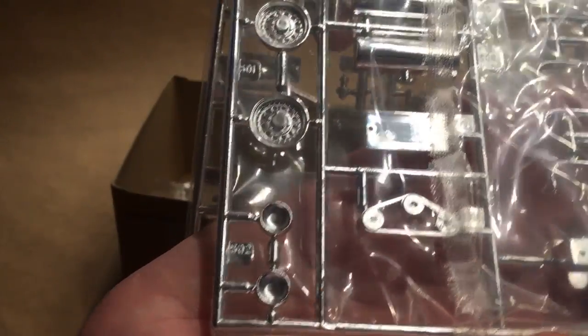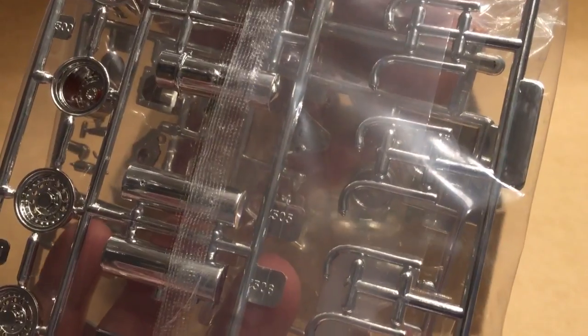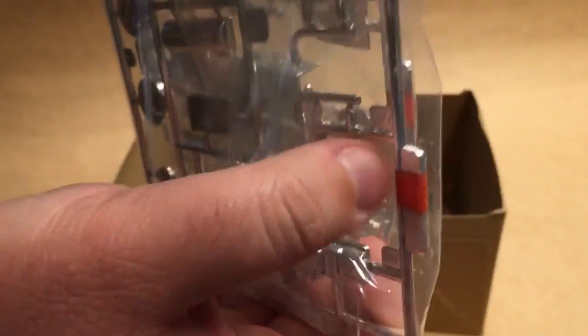On the other chrome sprue we've got the headlight bezels, the wheels, tanks, exhaust pipes — which are all separate — the oil pan, and the supercharger belt. The separation seam on these is almost non-existent. This is just a really nicely cast kit.